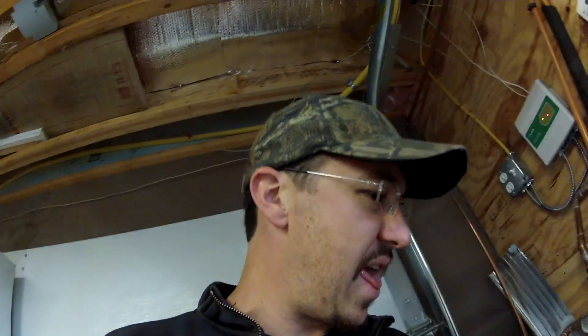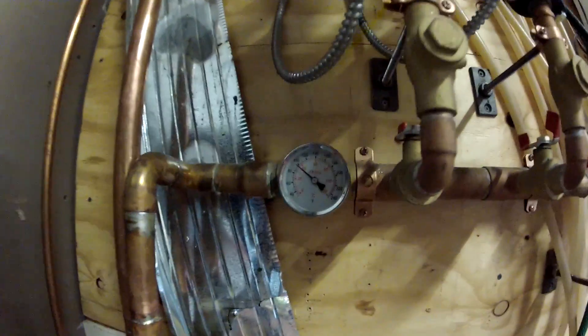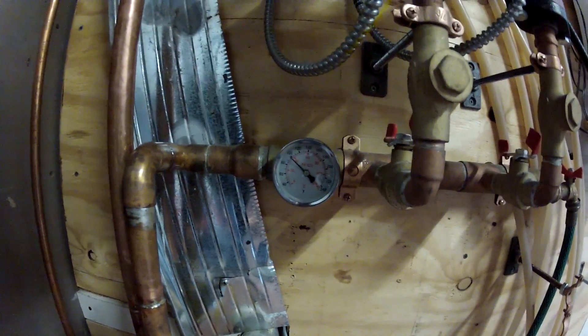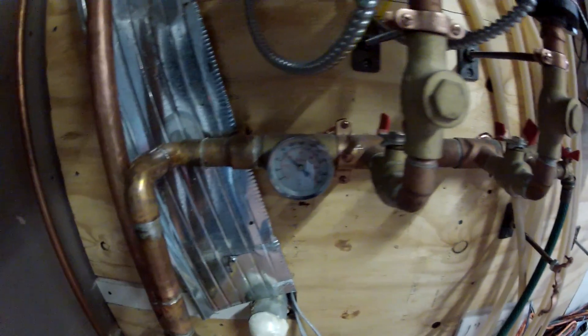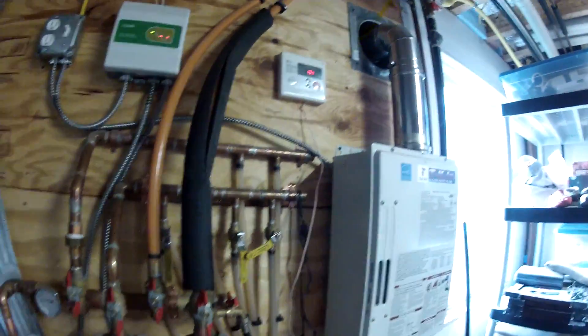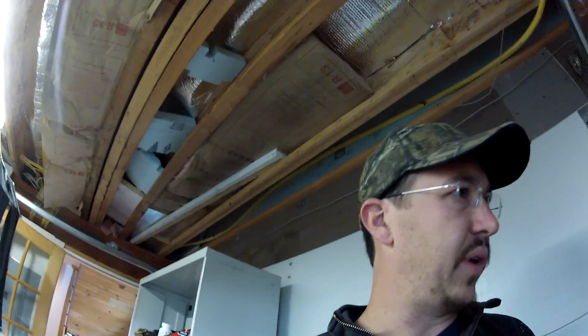I think I might turn on the upstairs zone too, just to get some real heat cranking - I'm going to see what this thing can do. Both pumps are on, both on high, should be cooking. Looks like water's coming in a lot cooler now - I think that's because I played with the valve and it made the water go cold. It should start to come in hot pretty soon. Now we'll see if we can stress that boiler and really pull the heat out of it.